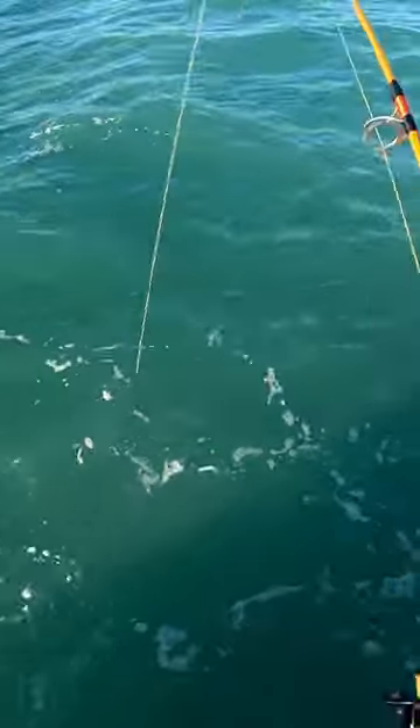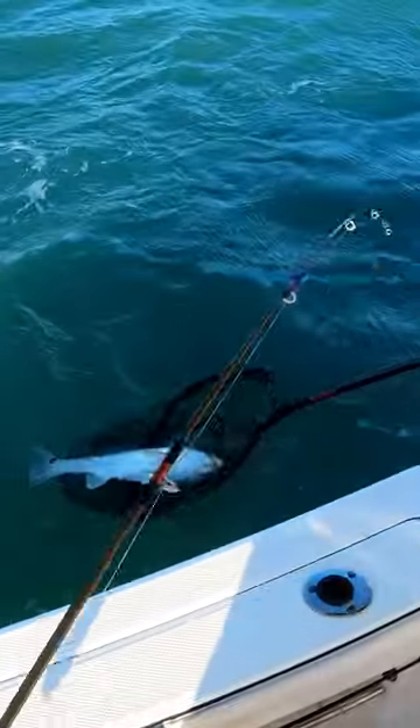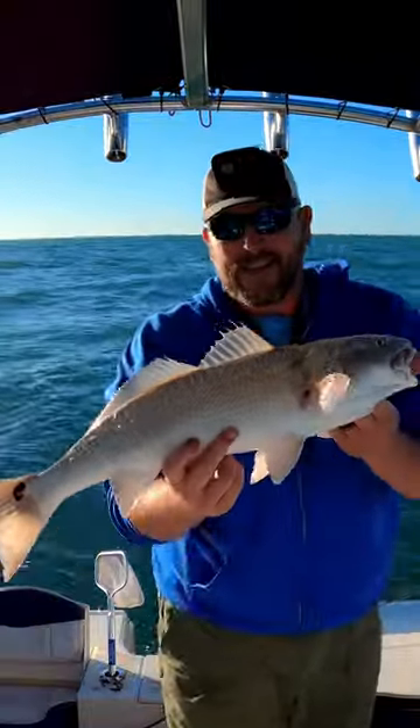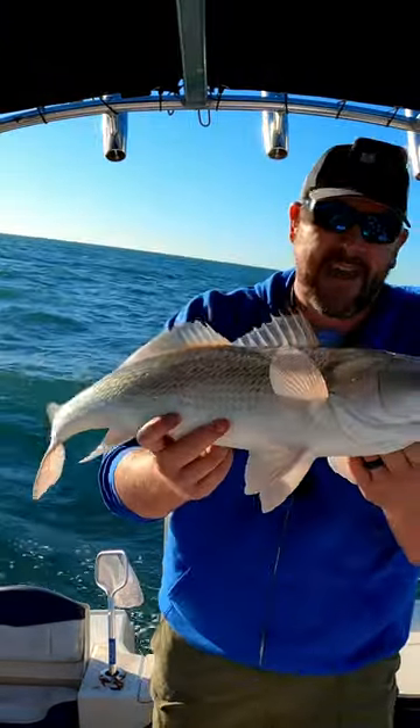There we go, yep — I'll need a net for this one. Let's get them up. Got them! Just under 27 inches. If this was inshore we could keep them, but offshore federal rules — can't keep these guys.